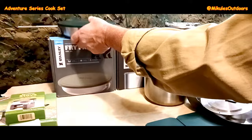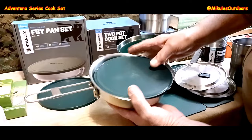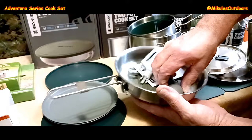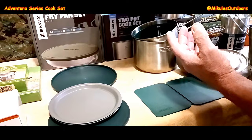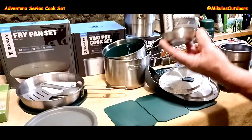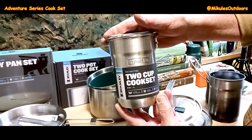Now we're going to the fry pan set from Stanley. This is getting up there in price — it costs a little bit more. It comes with a cutting board, plates, a spatula, and sporks. Stainless steel, it will work well, but it's a little weighty. So it depends upon what you want.